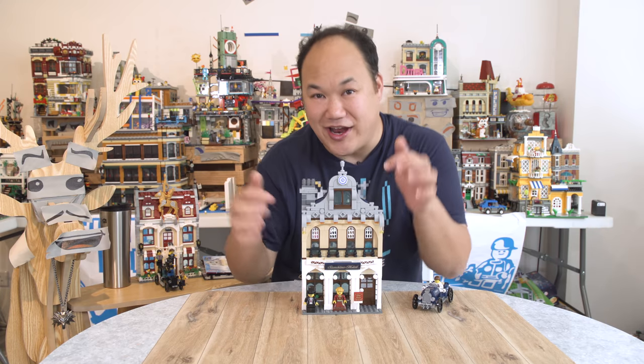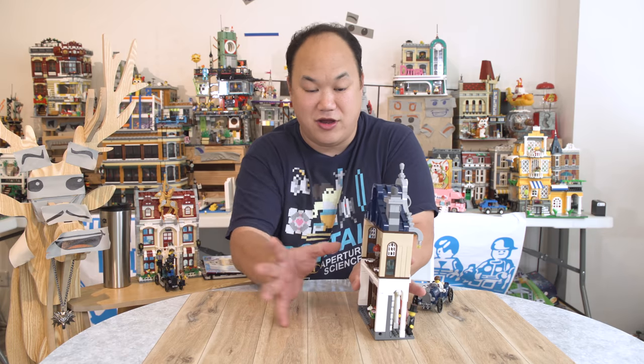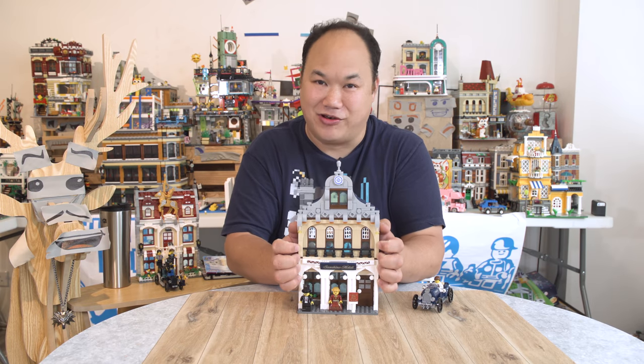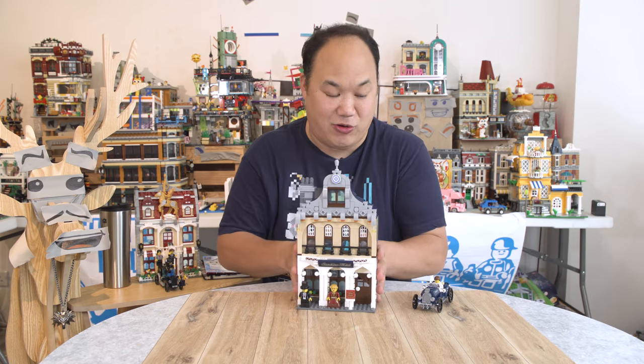There you guys go — this is Enlighten Sunshine Hotel. It was just a little bit bigger, it would have been more awesome. Like double that size, that thick. Enlighten, please make some modular cities because I'll buy them. I really like the clutch and I really like the bricks — I think they're totally fine.